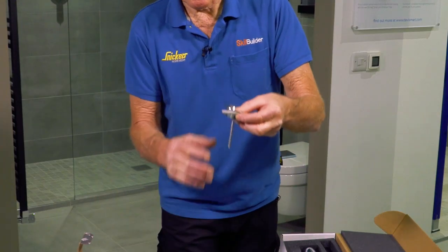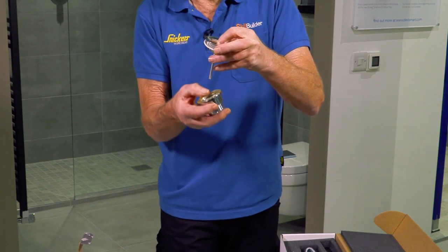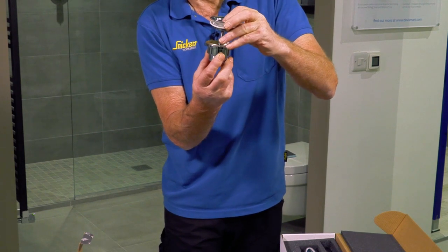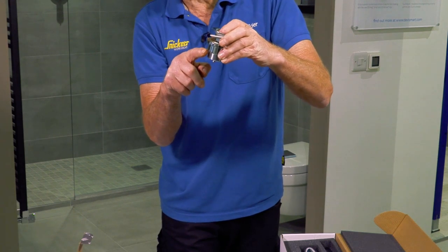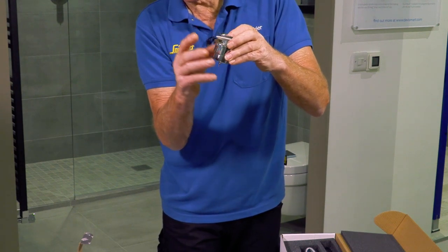The really good thing about a two-part basin waste is that you can use it for both a basin with an overflow and a basin without an overflow — it just clamps straight through. Instead of having that long thread out the bottom where you're trying to seal it up with a nut, you've got a nice neat finish at the bottom which looks a lot better and neater.